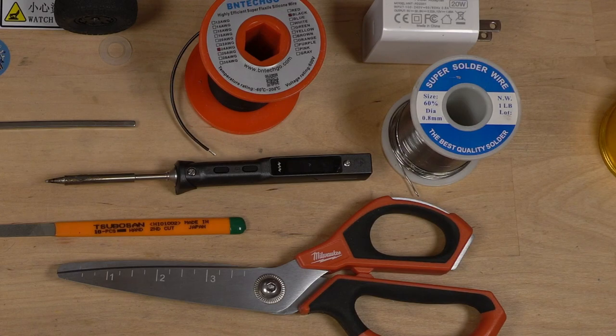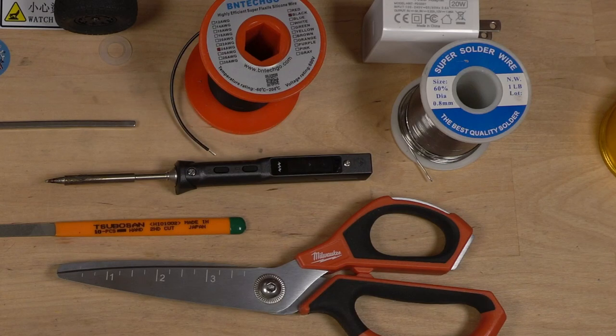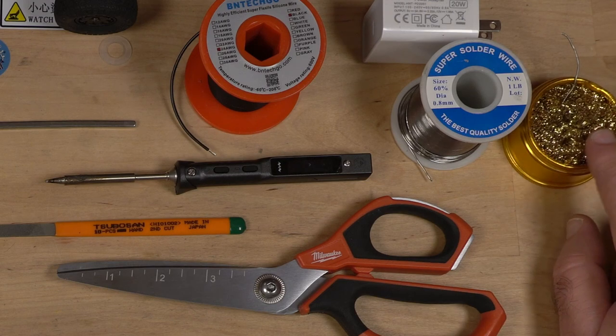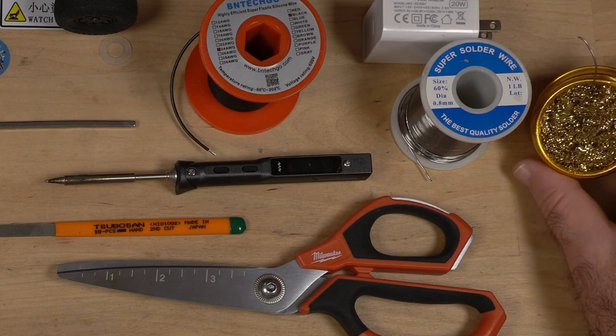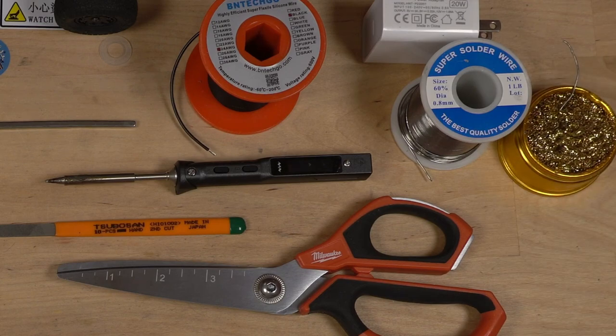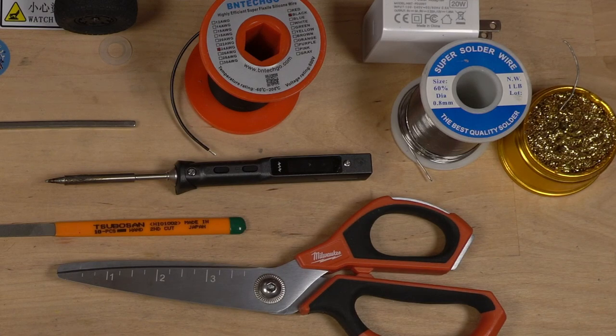Get yourself some good solder. This is 60-40 — 60 percent tin, 40 percent lead. Yeah, it's bad for you and all that, but it solders well and does a good job. I also have this tip cleaner. This is new to me — I just started using these. Where has this been all my life? You just stick it in, clean the tip, and you're done. No more sponge getting the tip of the soldering iron cold. It's wonderful.